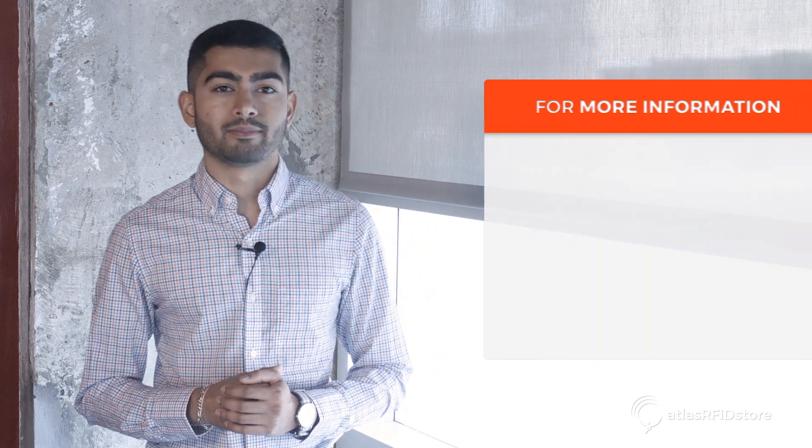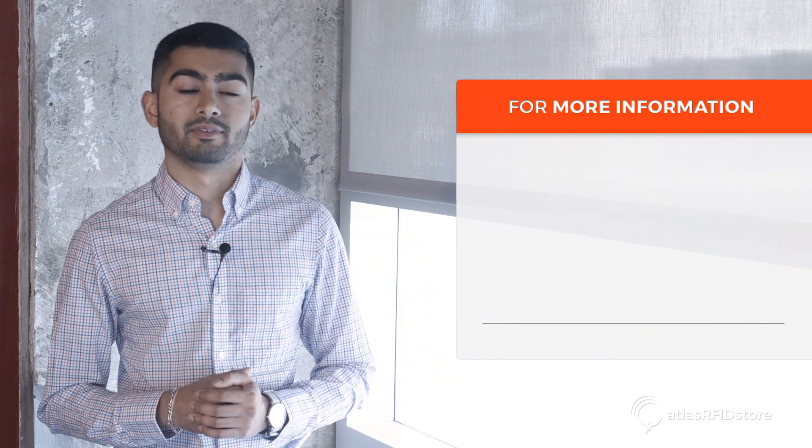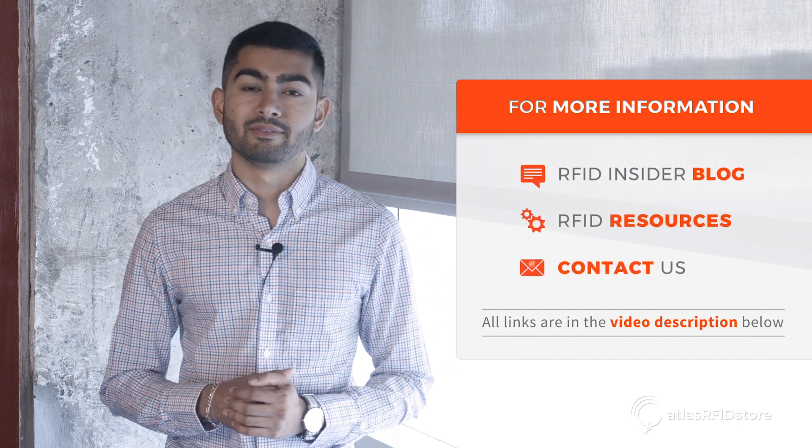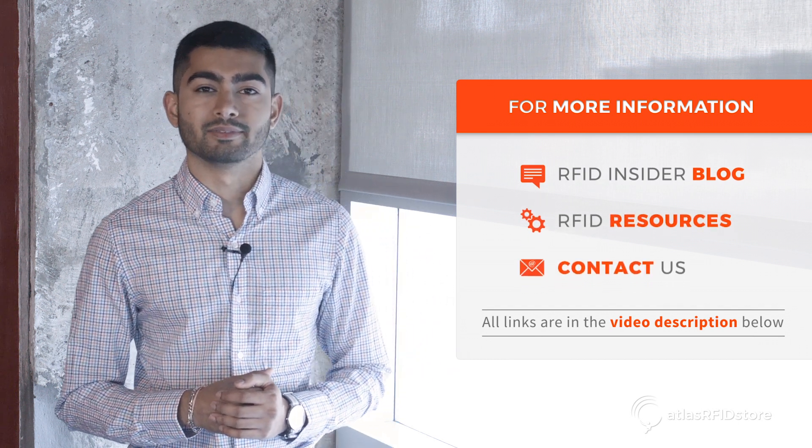Thanks for joining us and walking through RFID reader modules. For more information on the ThingMagic Reader modules or on all things RFID, check out our blog or visit our resources page. And as always, if you have any questions, please send us an email or give us a call. Thank you.